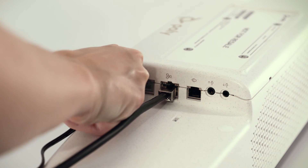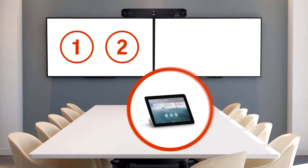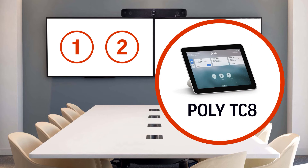Finally, plug in the power cable. The system provides prompts to walk you through the out-of-box setup procedures. During setup, you will need to pair either a PolyTC8 touch control or optional accessory such as a remote control. Both are sold separately.